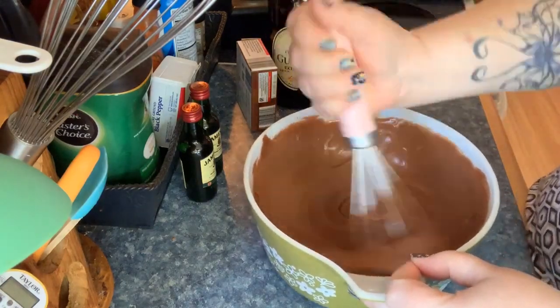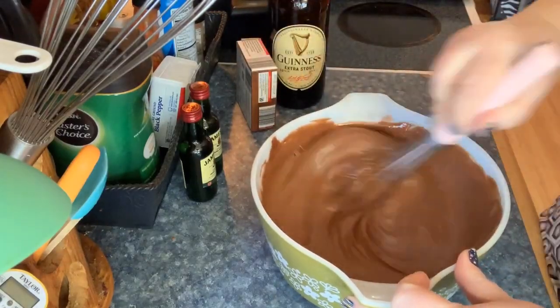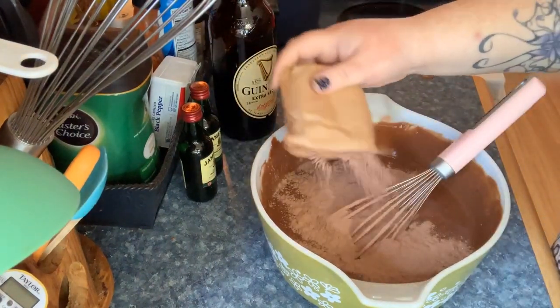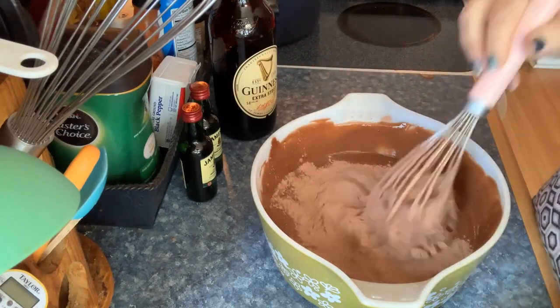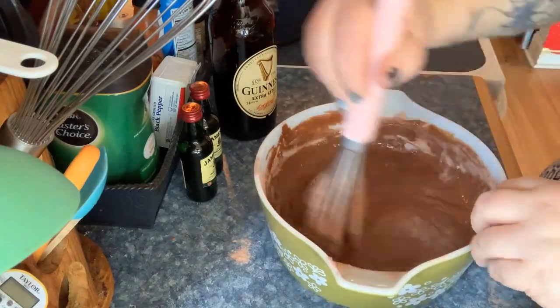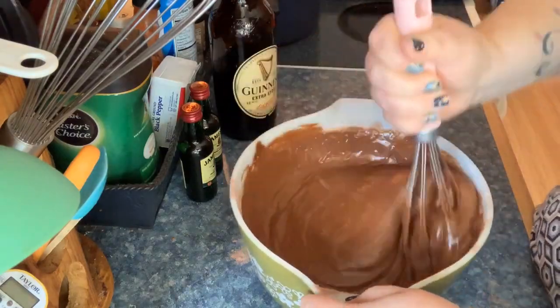After adding the eggs and mixing, look how silky smooth that is — I didn't use a blender, just my hand. I feel that's really because of the sifting. Now I'm using my instant pudding mix. I've learned a tip: adding your pudding mix in last is best, and do it half a box at a time.